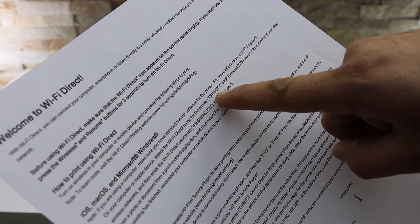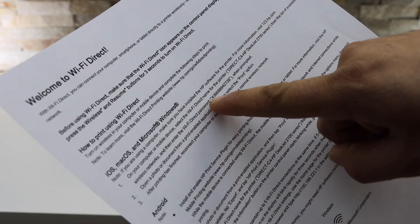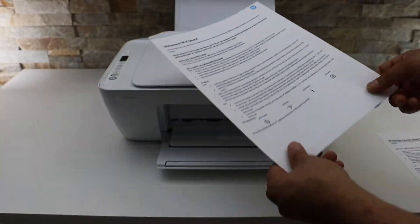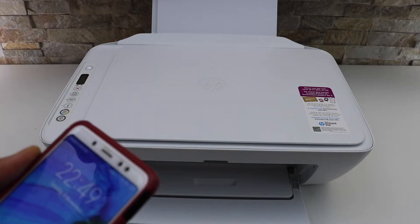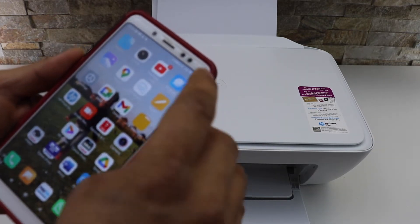The printer series shown is Direct-C4-HP DeskJet 2700 series, and below that is the Wi-Fi Direct password. You just use this password for the Wi-Fi Direct setup. Now go to your phone — for example, I have an Android phone here — and simply open the Wi-Fi settings.